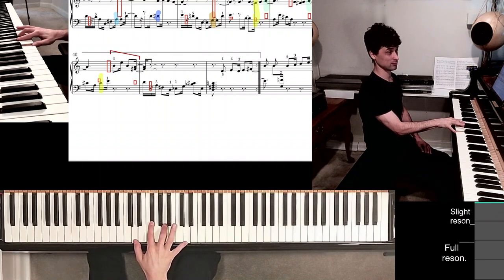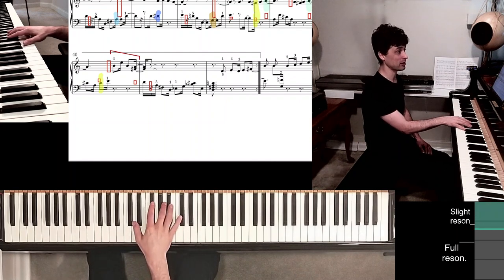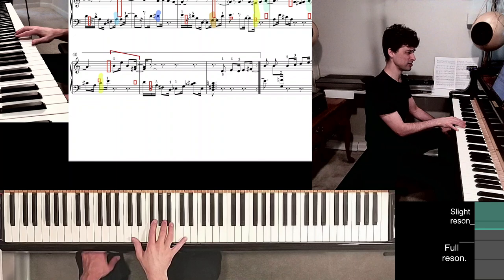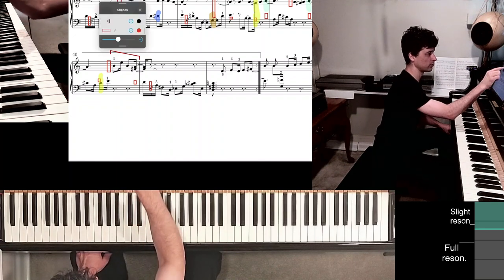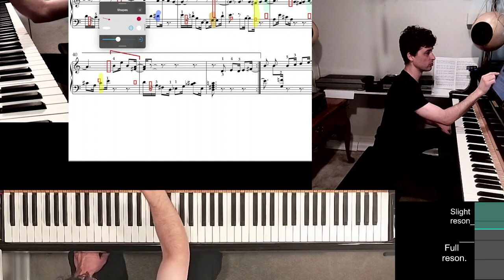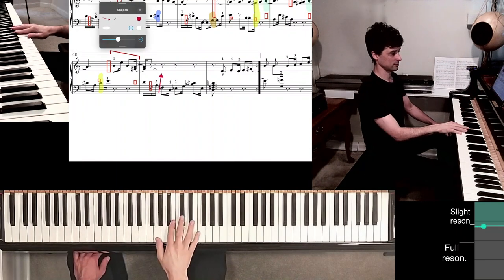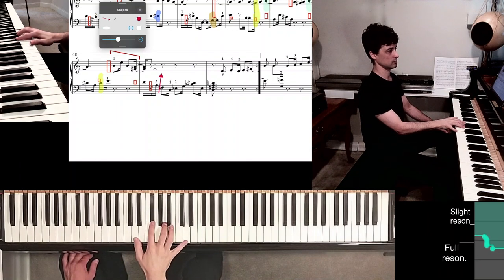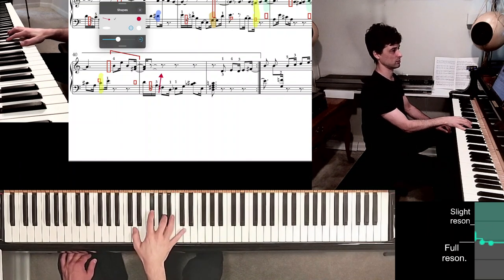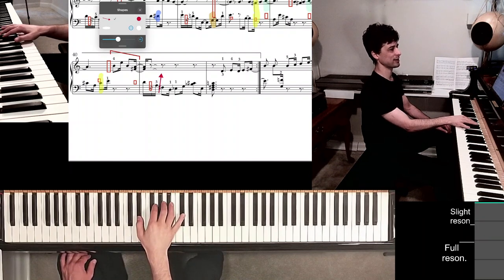I like to put my fifth finger on D — even though I'll never actually play it — because it's so easy to feel this D major chord shape. Now as I play through that arpeggiated D major, let's bring the hand inside the keyboard, so that the thumb can very easily find the E flat and the rest of the fingers are in position for that E flat German sixth chord.